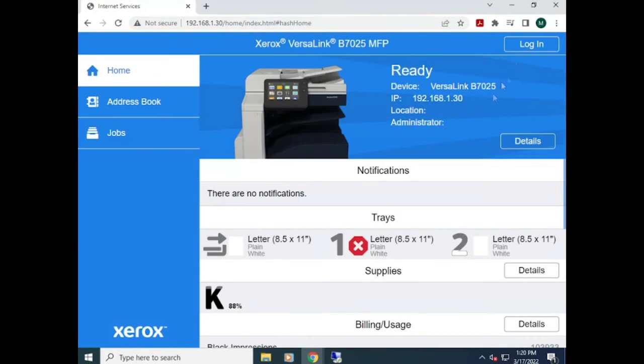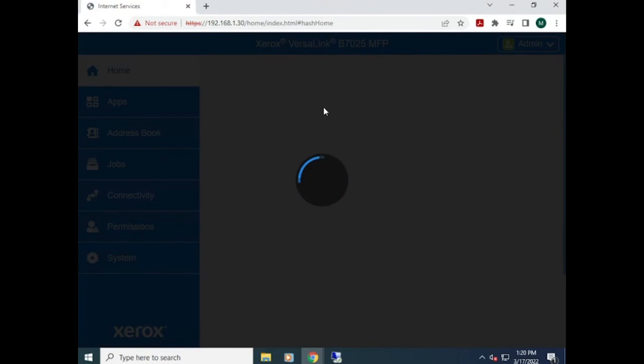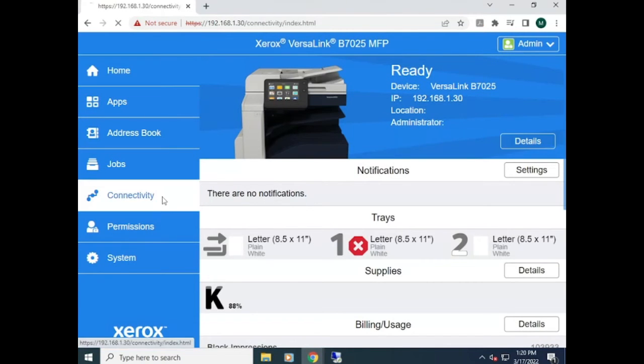If you don't have the IP address, you can always reach out to Premier or your IT. Once you get in, it's going to take you to the web interface and you're going to need to log in as an administrator again. The default password is 1111 or the serial number.